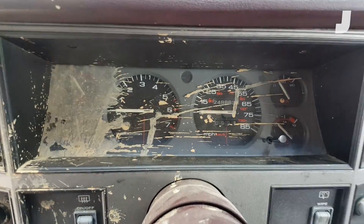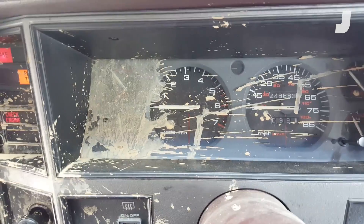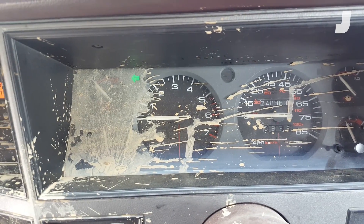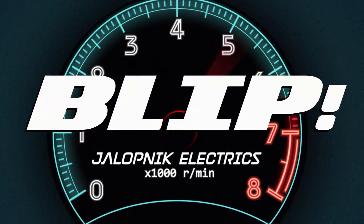We're in my Jeep Cherokee. Behind the mud there, there's going to be a turn signal — you can see it there. So if we look for where that noise is coming from, we're going to follow it and we're going to see if we can find it.